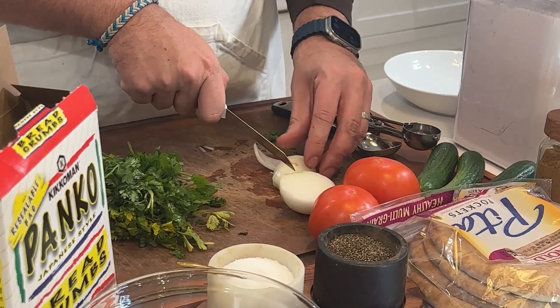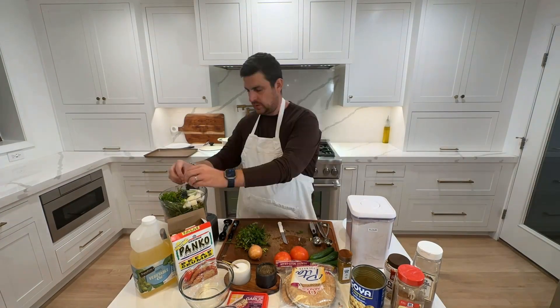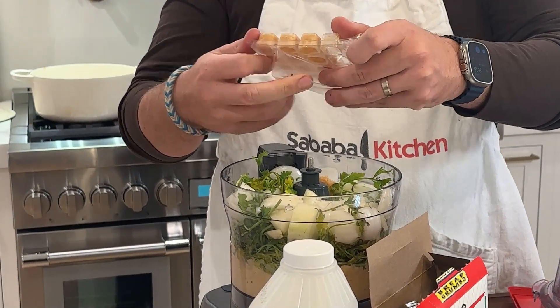The first step to making delicious Israeli falafel is to cut up the onions, garlic, cilantro, parsley, and a can of chickpeas, and blend it all together in a food processor — a small amount at a time for best results.